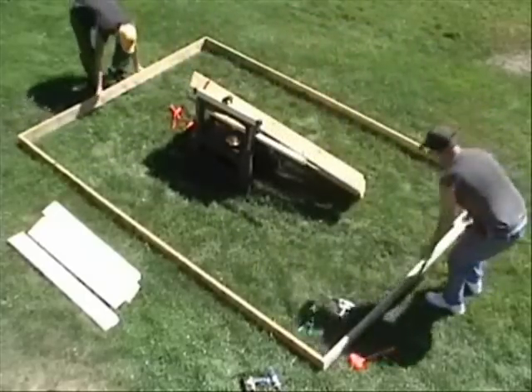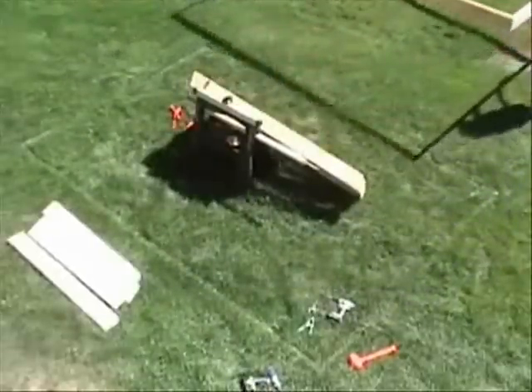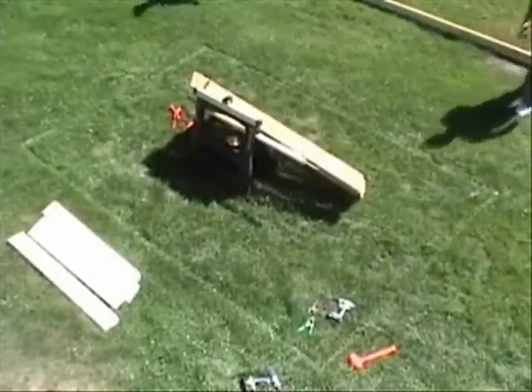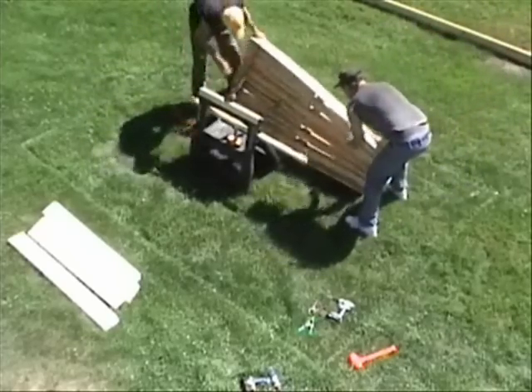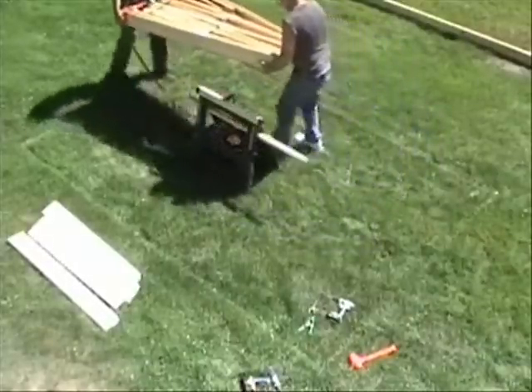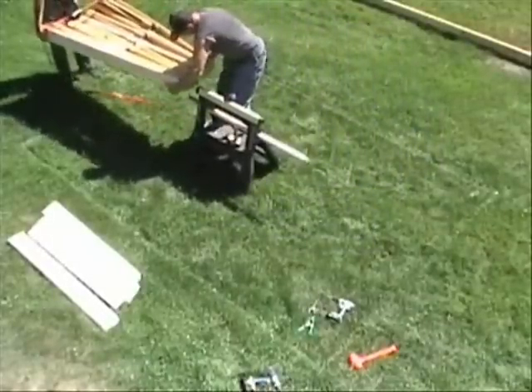To support the roof during assembly, a simple jig is clamped to our sawhorse approximately 24 inches above the ground. First, the folding roof frame is hung on a pin protruding from the jig on the sawhorse.